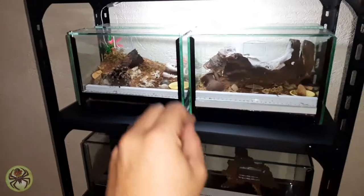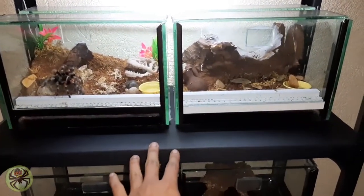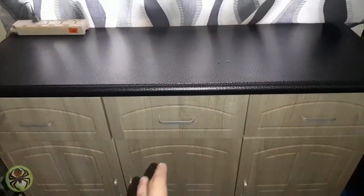Nilipat ko yung mga tarantulas ko dito, yung mga glass enclosure ko nga. Dating dito nakalagay sa cabinet lang. Mga pansin nyo yan.